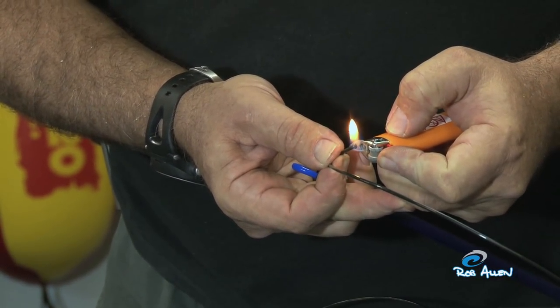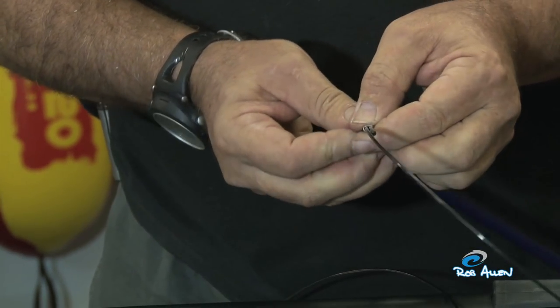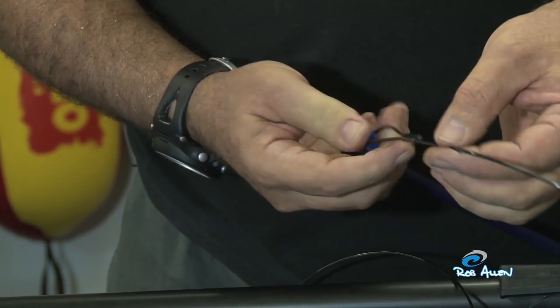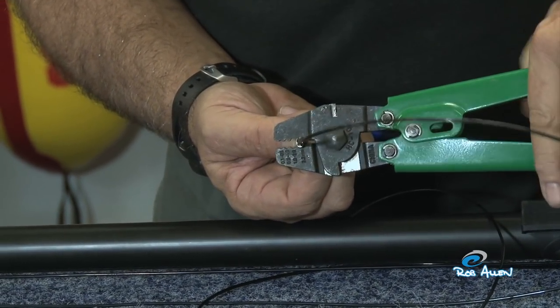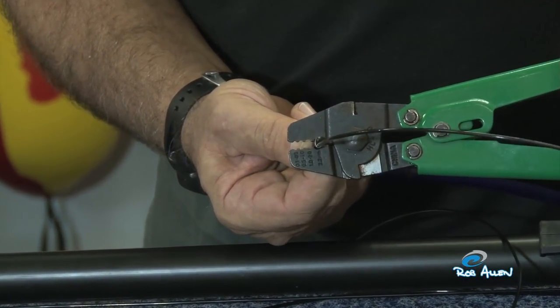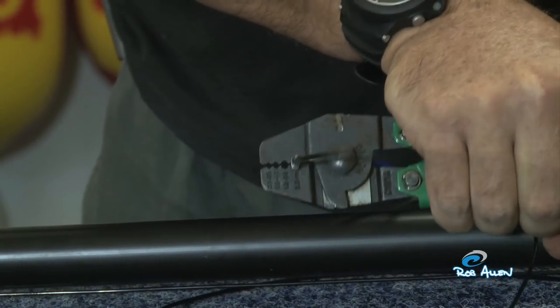I like to burn the end of the mono to form a small mushroom — it just helps when seating the crimp and prevents it sliding through. Make sure it's in position, and always crimp using the appropriate size crimp: 2.2mm in this case. Set the crimp 90 degrees, crimp in the middle with a good tight squeeze.